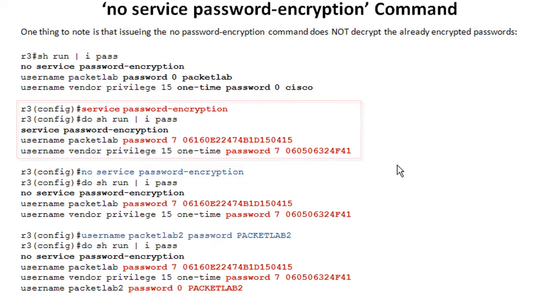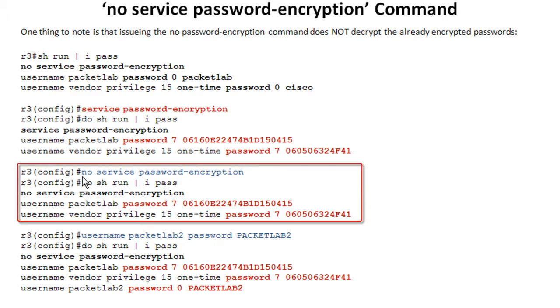Everything's working great. But then I realize I didn't write down what those passwords were — I don't know what they are. Obviously, we can go out and decrypt them, as we saw in the last few slides. But let me go ahead and issue no service password encryption and check what those are. They're still encrypted even after I've turned this off.